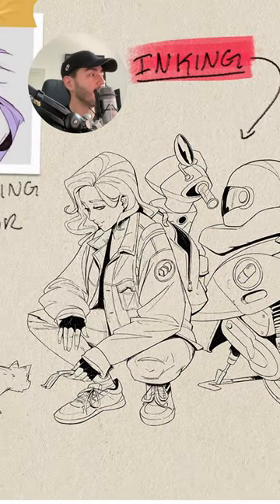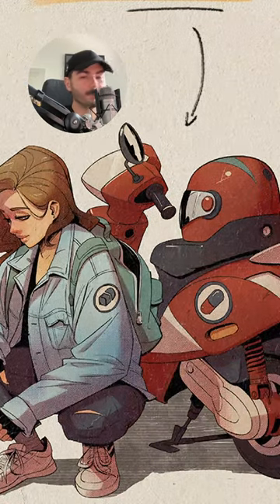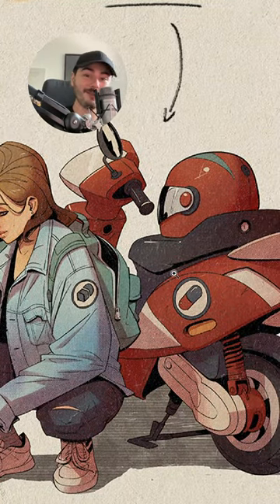And of course, after that comes the flat colors and the shading — but we're going to talk about this in another short.